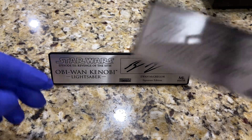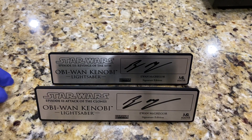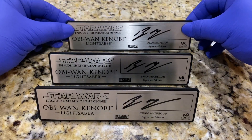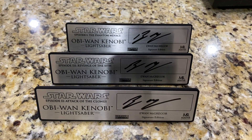He runs about $250 per signature, so for those of you doing the math, this set of three cost a pretty penny. You don't get a discount for multiple orders, so all of that was about $750, and then shipping, tax, and insurance get you close to $800. But it's worth it because we don't know how long some of these actors are going to sign.